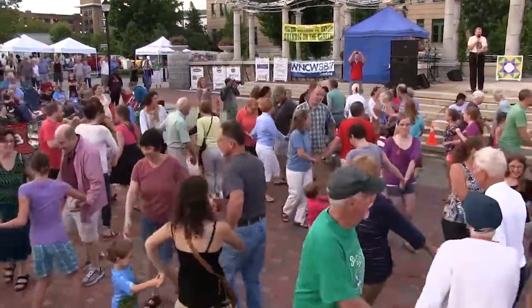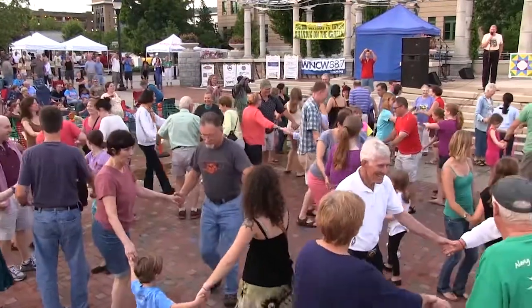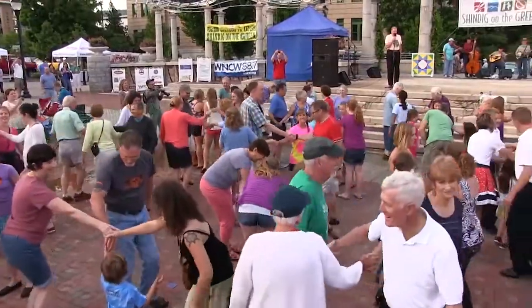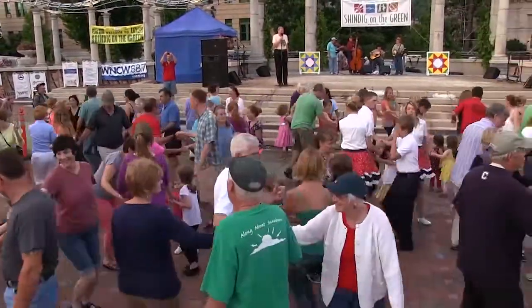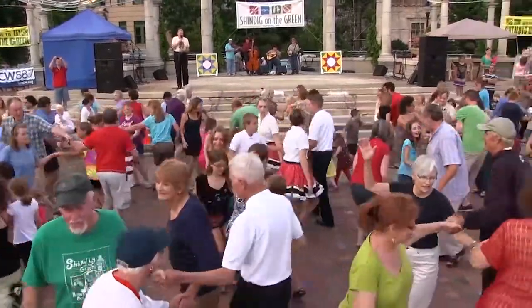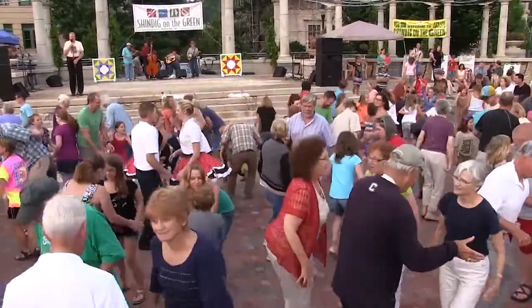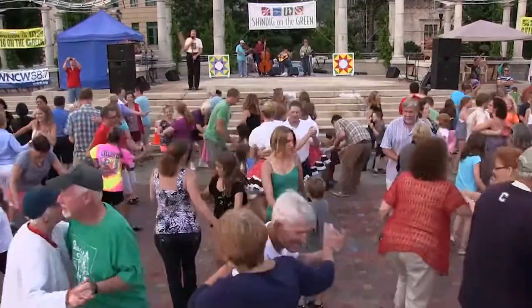Now step to the middle, say howdy. Stick a right hand in there and shake hands across the way. Walk forward, go. Walk on around with a right-hand star. Back to the left-hand star. Now bow to your partner. Bow to your corner. Swing your partner around and around. Looking good.